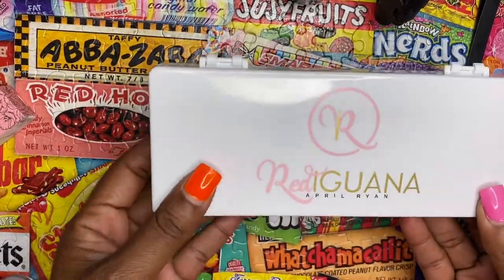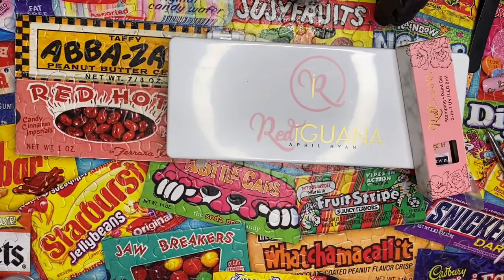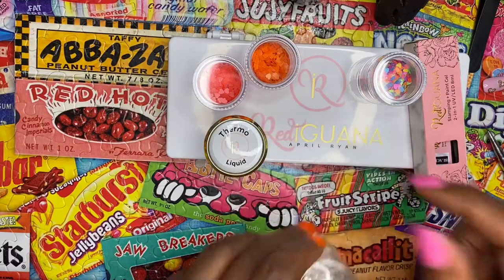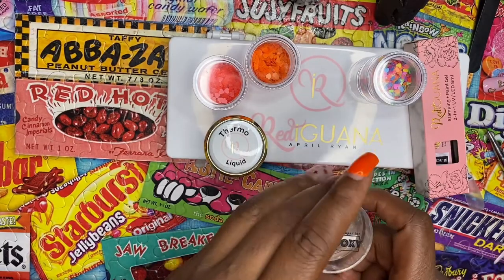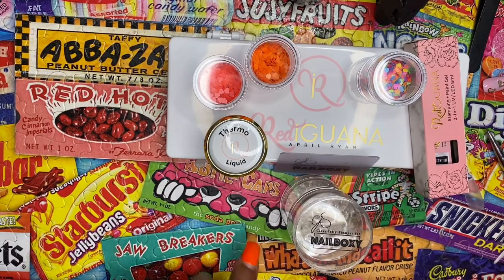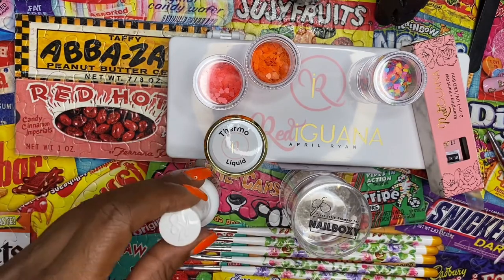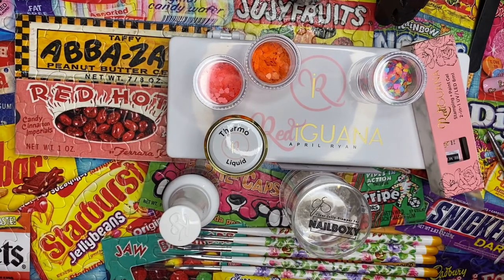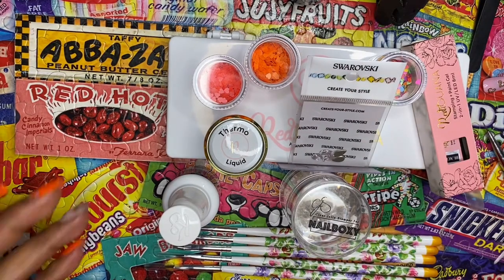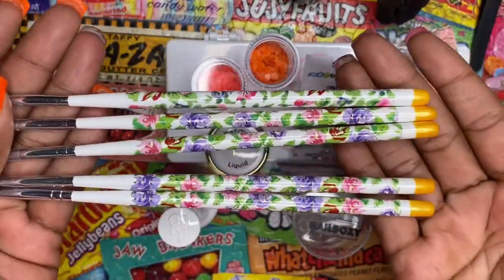Nail Boxy and Red Iguana are making my life easier already — so this is everything that came in this month's box. I'm so excited to use all of this stuff! You might see this in the next video. Like I said, I'm gonna do my nails today. Look at how pretty all this stuff is — I'm still in love with it.